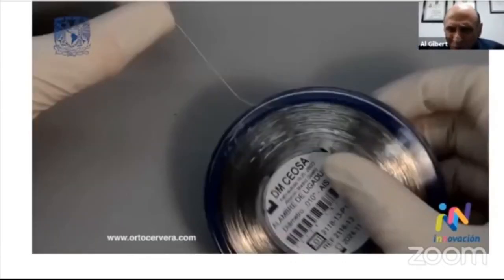Some universities, both in Mexico and abroad, contacted me to learn firsthand about how the robot works. Let me show you a short video they downloaded around 10 years ago.